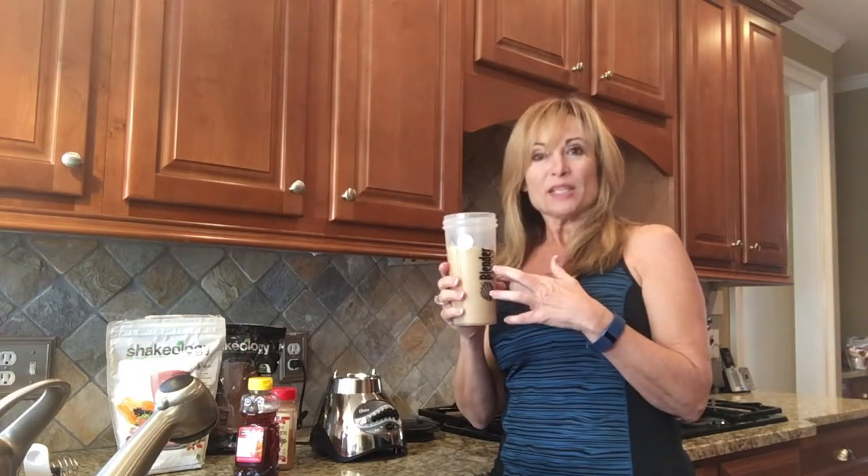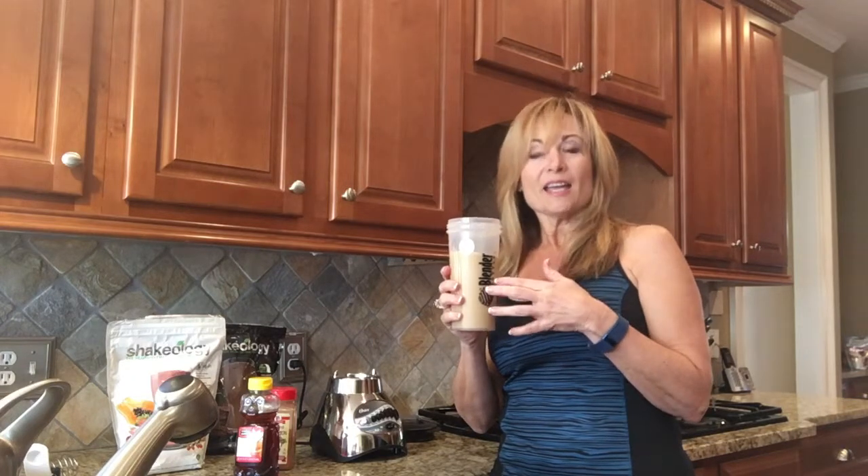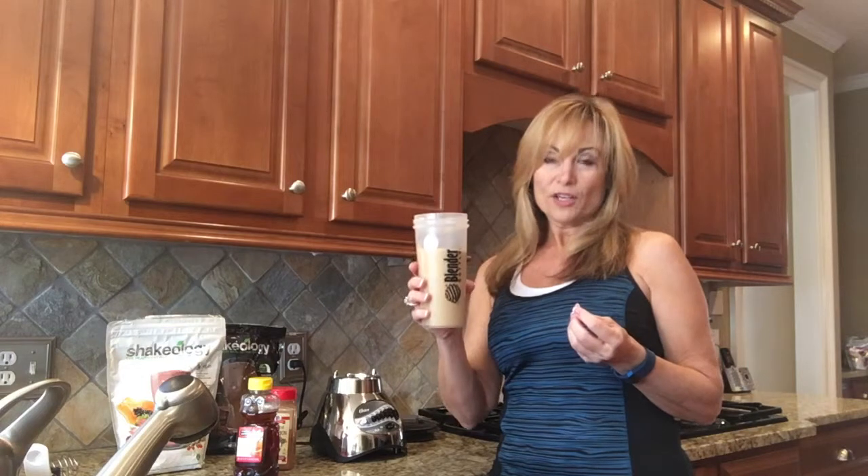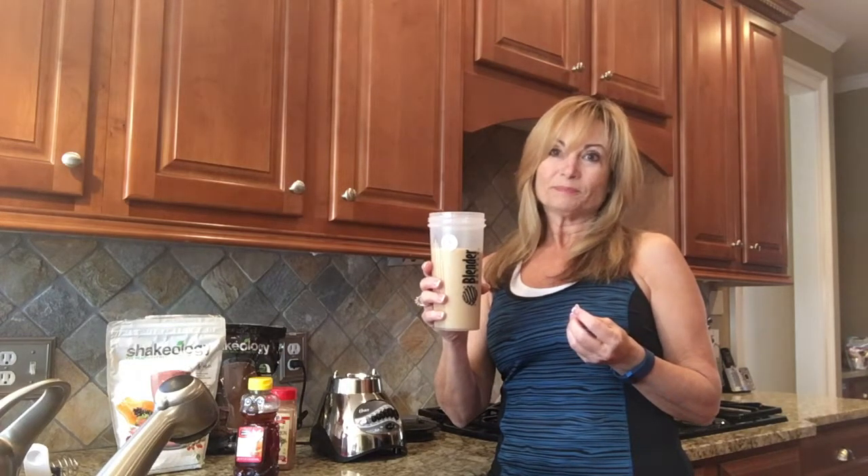Beachbody has a new flavor and it is a latte, so check it out — I'll be posting a little bit about that later. It is a new flavor, and if you love coffee and you like lattes or cappuccinos or things like that, this is going to be your way to get it. It's going to be healthy for you, it's going to be good for you, and you're going to feel good when you drink it. All right guys, have a great day — here's to your health!